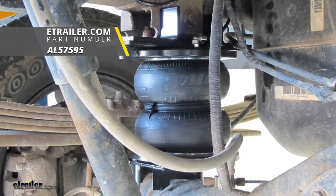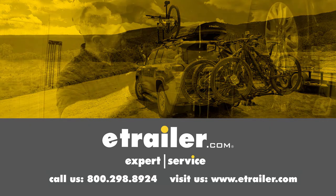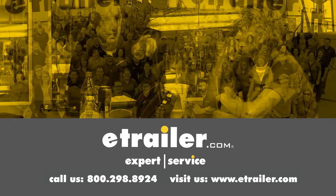Part number AL57595 on our 2008 RAM 2500. Thanks for watching. Click the link in our description below to shop, learn more, or visit us at eTrailer.com. And leave us a comment if you have any questions.